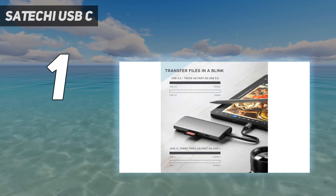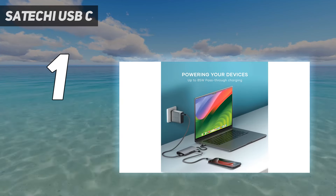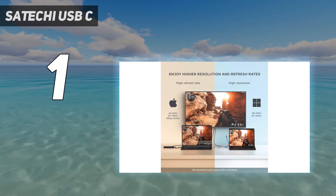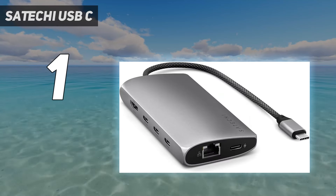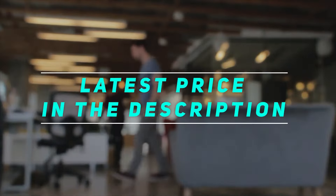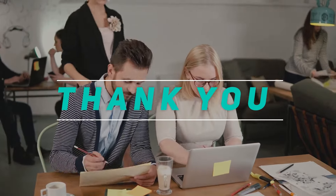The downside is that it lacks USB-A ports. It's quite future-facing in that way, and there are enough USB-C accessories and peripherals these days that it might not be an issue — but there are more options if the older USB-A port is a must-have. And stay tuned!